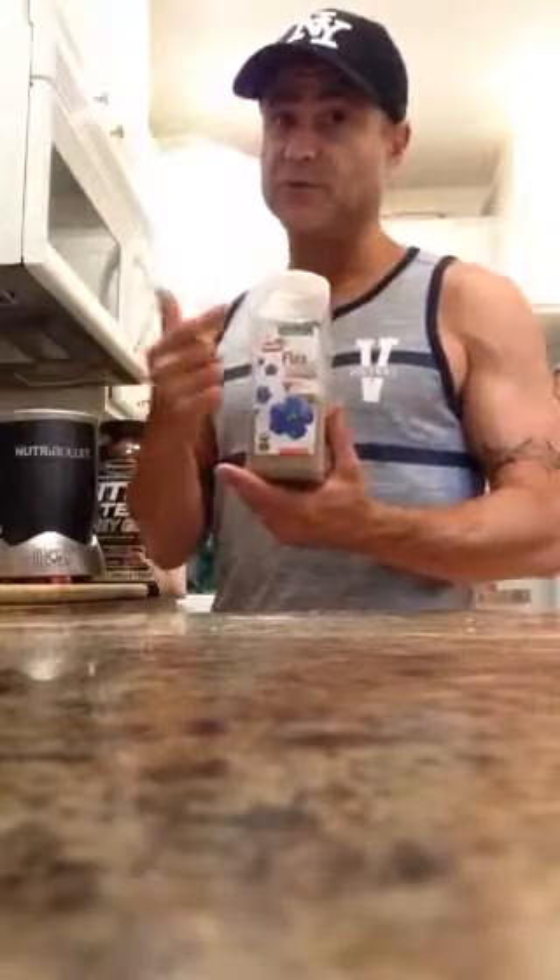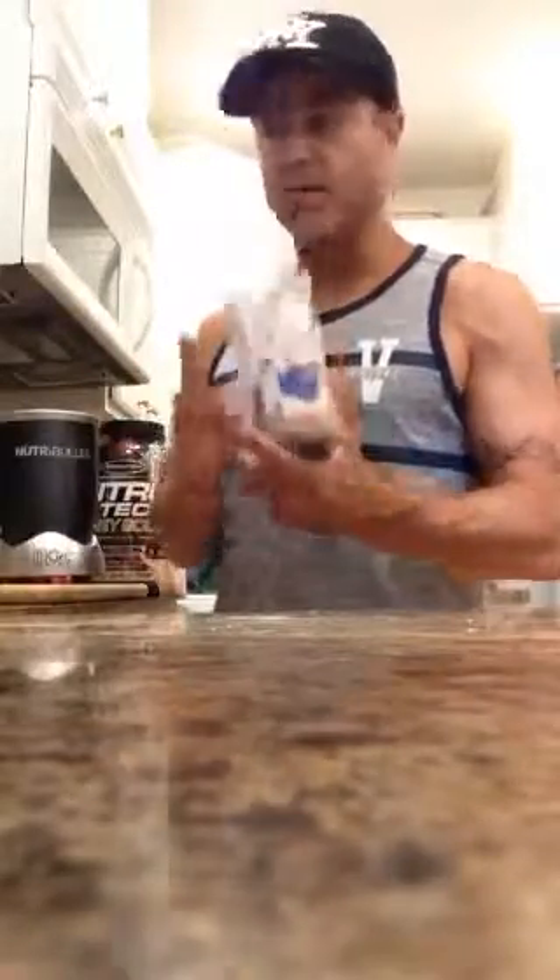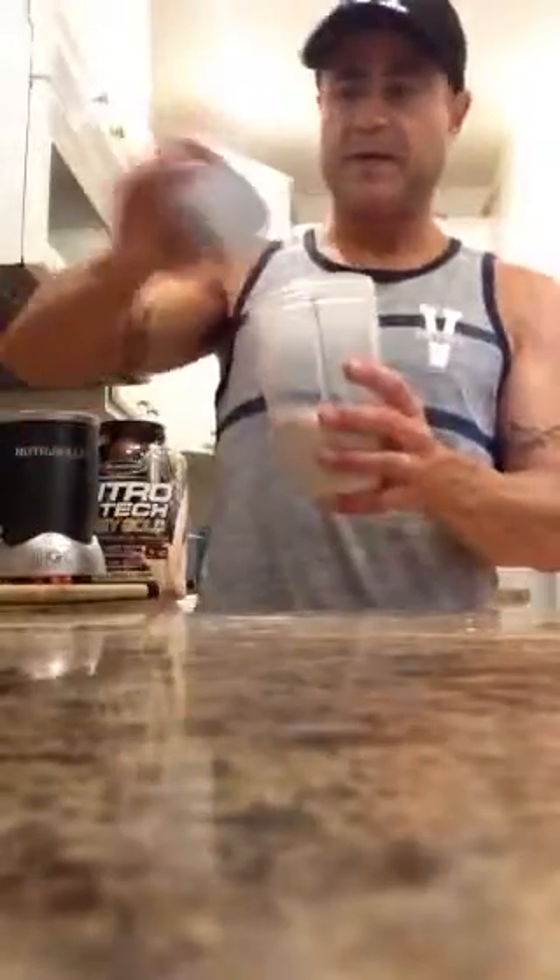I love this stuff. I'm going to show you some ingredients I use to make a really good smoothie protein shake after a workout. One of the things I like to incorporate is a little flax seeds — ground flax seeds that you buy at Walmart. I'm going to put that in and make this smoothie with the flax seeds.